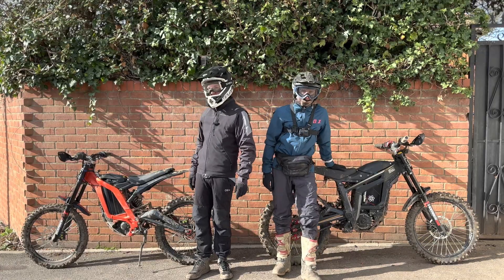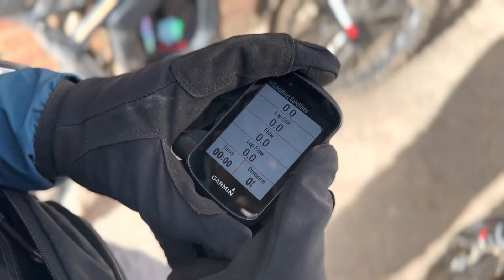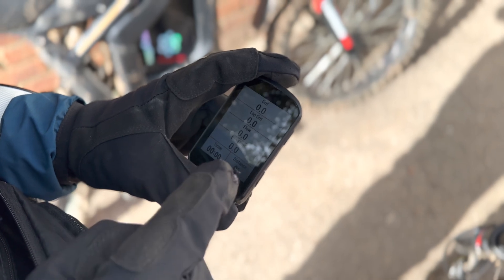Now we're going to go out for a ride and compare these two batteries to see what they're good at or not so good at. This should give us an accurate reading of our distance as well as our speed.